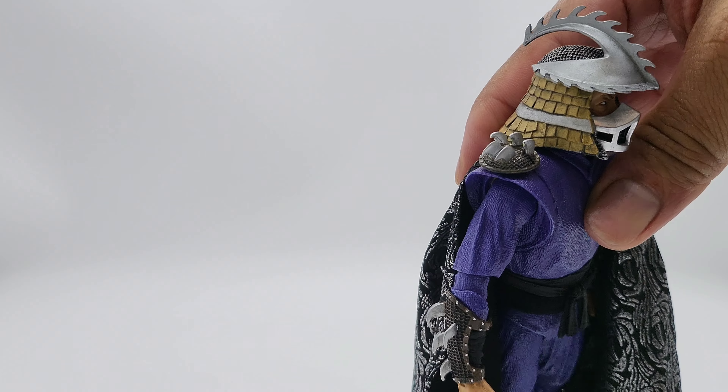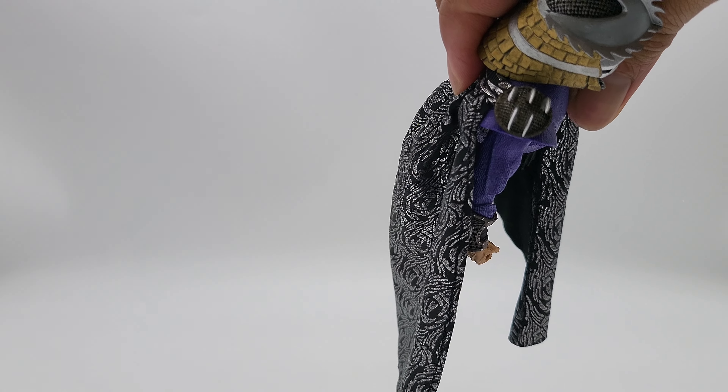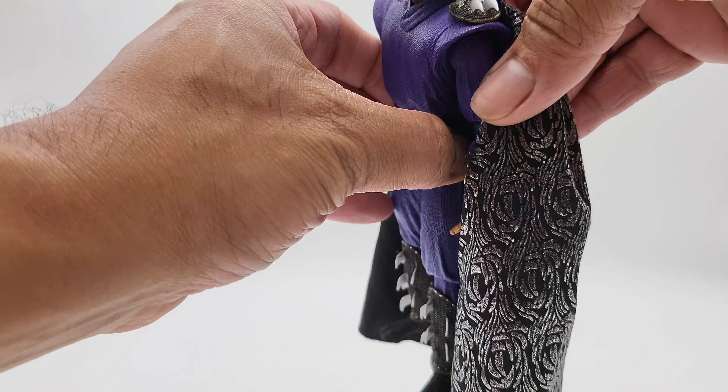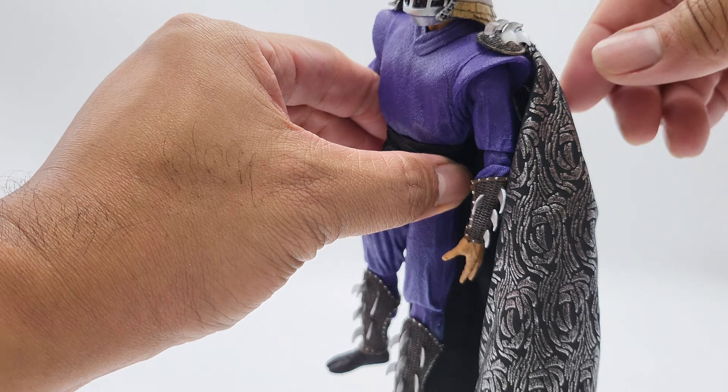Checking the other side — this side's okay, looking good, actually better than the first side. That side had a little blotchy paint spill over, which you get from time to time.